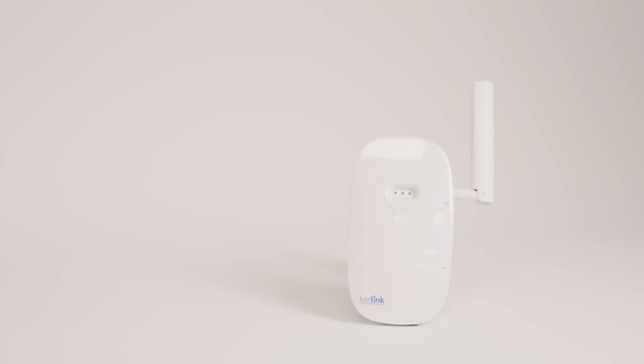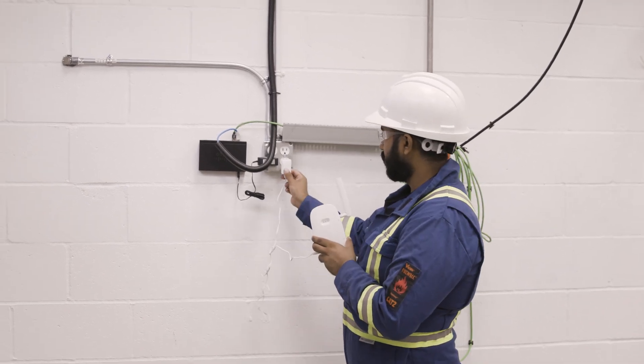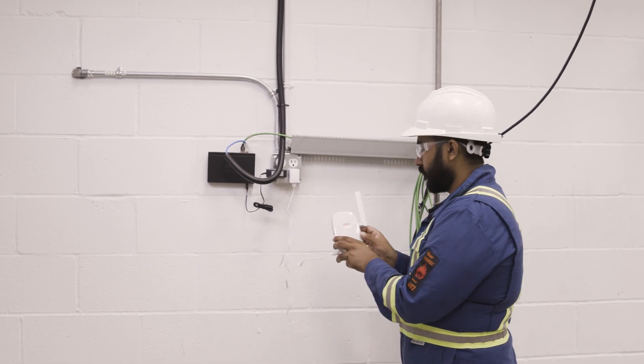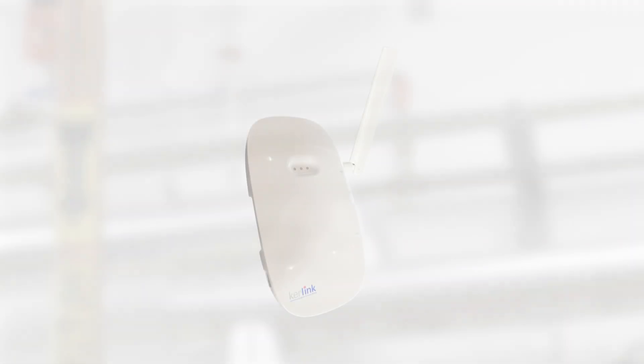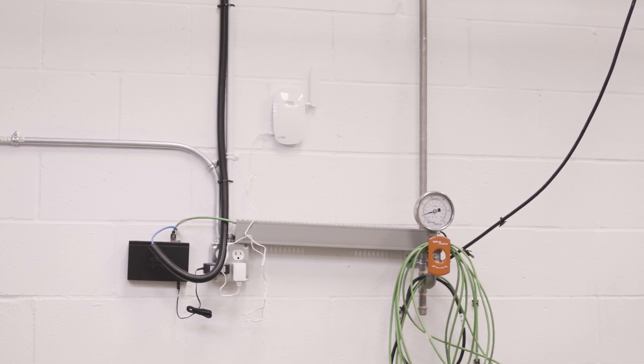First, you will place a gateway in a central location. Plug the LoRaWAN gateway into a 120-volt power outlet and place the gateway 5 to 7 feet above ground level on a stable platform. Then position the antenna at a 45-degree angle to vertical. The gateway will be used to collect data from the Pulse monitors and transmit it to the computer set up with the Pulse View dashboard. Record the location of the LoRaWAN gateway in the Excel installation record sheet.